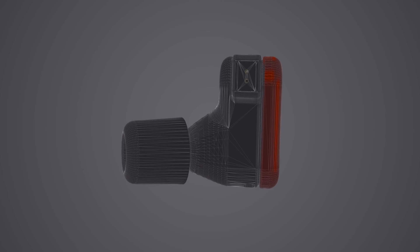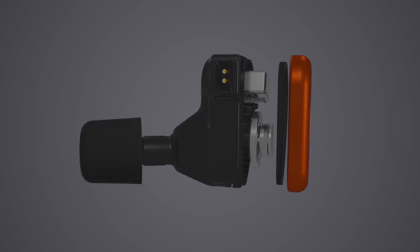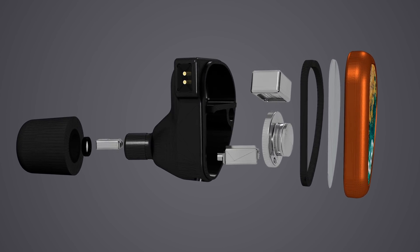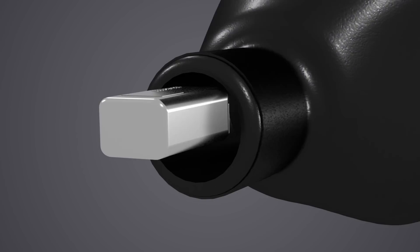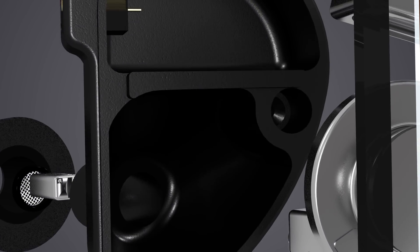TIA stands for tubeless in-ear audio. It's an earphone design that moves away from using traditional tubes and dampers. It consists of three basic components: the TIA driver, the TIA single bore, and the TIA chambers.